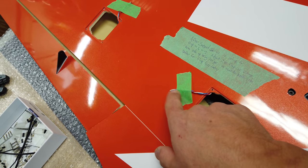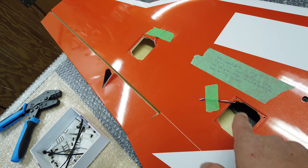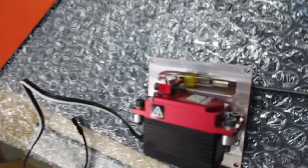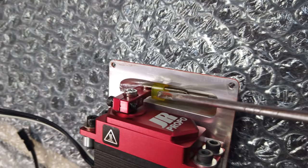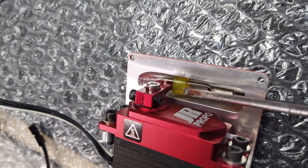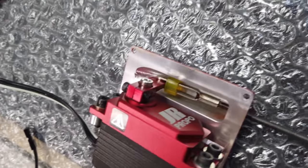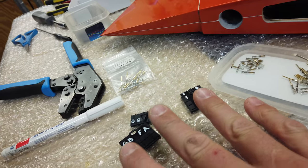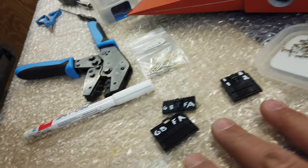Next step I'm going to put connector ends on the two surfaces and get the servos for the surfaces put back in place. Before I put the servo in, I just wanted to show that I'm switching the shrink wrap — which isn't sticking very well — to a piece of Tygon fuel tubing on the clevis. I think that's going to work better; it's more solid and more what I'm used to using.